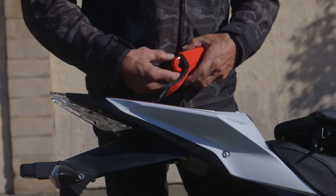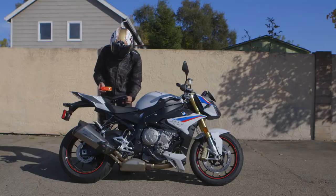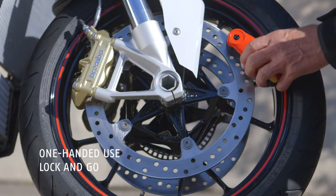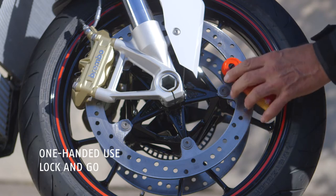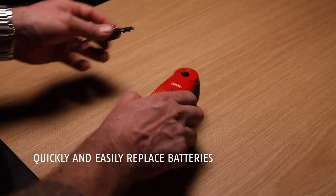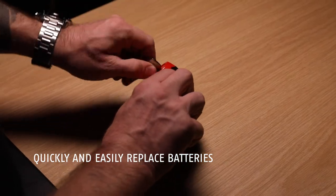The ABUS 7000 Detecto RS1 is our perennial best-selling alarm lock for good reason. It's lightweight, and it has a 3x5mm bolt that fits virtually every motorcycle. The RS1 is powered by two AAA batteries,